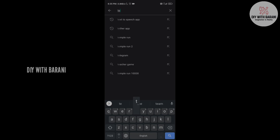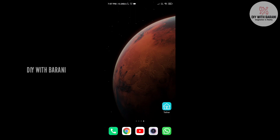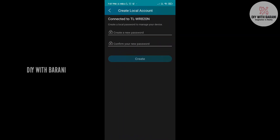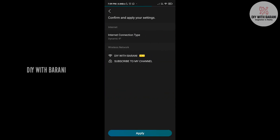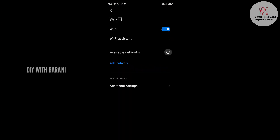Now let's see how to configure the router using the Tether mobile app. Go to the Play Store and download the Tether app. Connect to the TP-Link WiFi using the default WiFi password. Now open the Tether app and do the configuration. Create a local password for accessing the router via the Tether app, select the connection type, and enter the network name and password you want to set. Click Next and click Apply. Now your router restarts. Connect to the WiFi network using the new password.